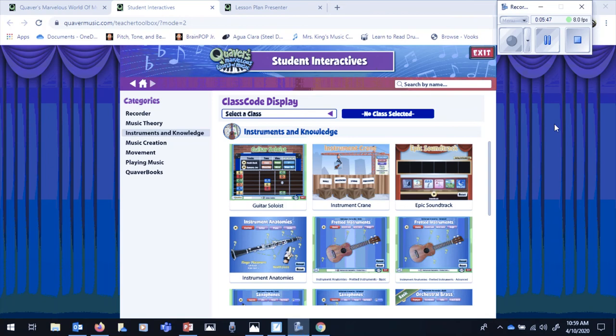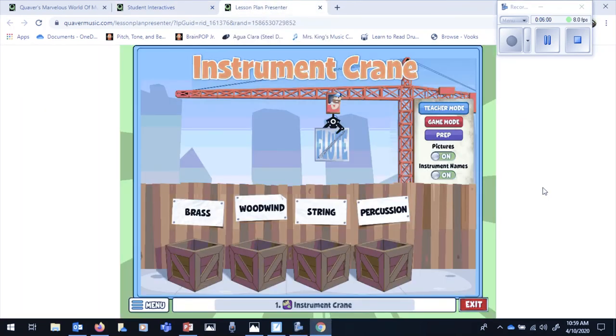As a review of all the sections of the orchestra, you can go back to the Fun Game Instrument Crane on the Quaver site. On the left-hand side, if you scroll down to Instruments and Knowledge and then click on Instrument Crane, here is the game that I showed you in Episode 1. You will click on the picture and figure out which section this instrument belongs in. You can also take the pictures off and take the instrument names off to make it even harder. See how many you can get out of 10.